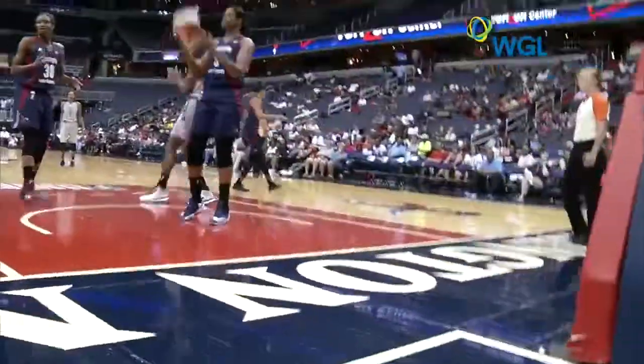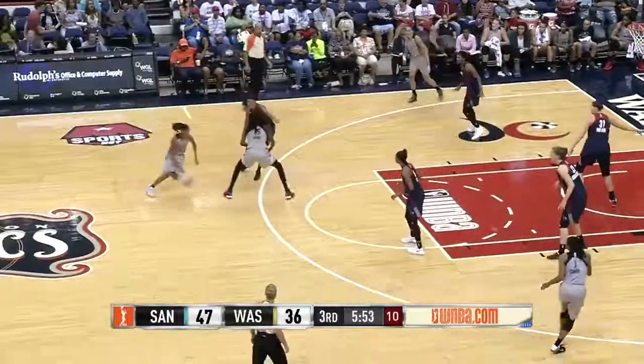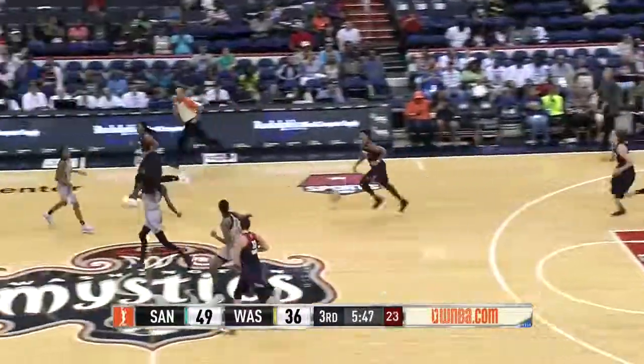That was just a phenomenal move. She knew she was going to get some contact. Double dribbled there by Jefferson, as she mishandled that. Jefferson, the floater way up into the air, and San Antonio needed that.